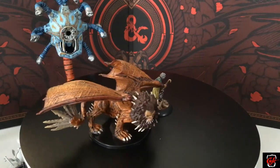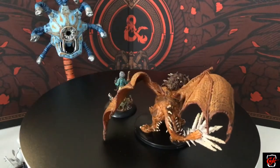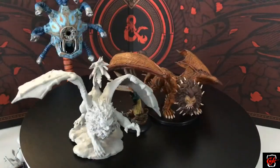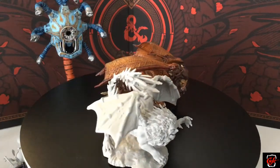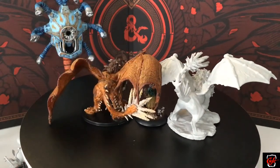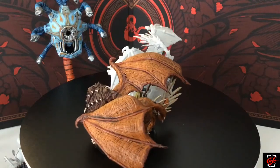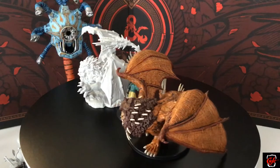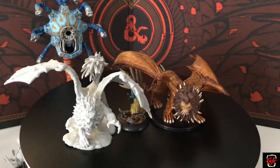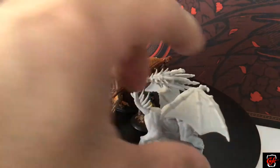I'm bringing out a manticore from another video — the one that comes with the Joe Manganiello special pack. This wave also includes a manticore. When I first saw the package I thought it was the exact same sculpt, which was a bit unfortunate, but I looked closer — they are different. The Joe Manganiello one is more of a chilling pose, while this new one is attacking with its tail. Really cool sculpt. You can tell they're both definitively D&D manticores. Two different poses — I don't think you need more than two manticores, and now I've got them.